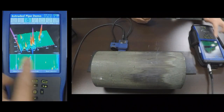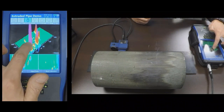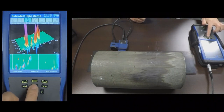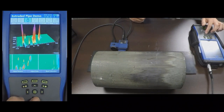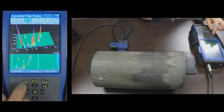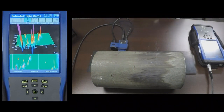Here you can see all of the indications on the pipe. Some are pretty large volume, and you can also see some of the smaller volume flaws. There is an axial channel and a transverse channel. Because most of these flaws are oriented in the transverse direction, you will see them more prominently on the transverse channel than the axial channel. The merge channel displays both channels at the same time.